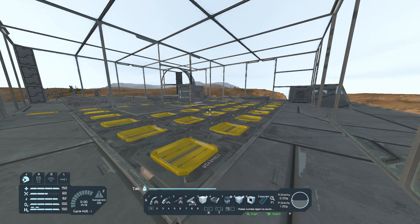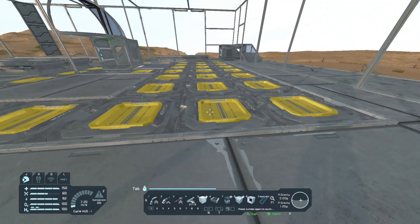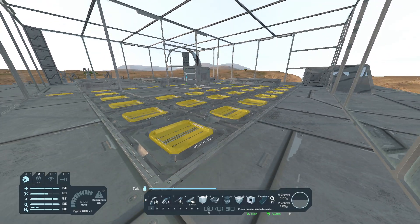How to build an automated farm plot collector. I already got the floor set up — it's a bunch of conveyors connected to an irrigation system.